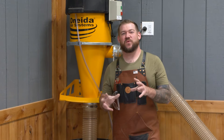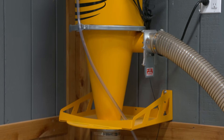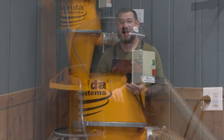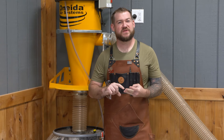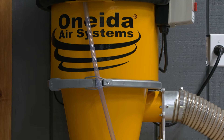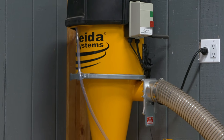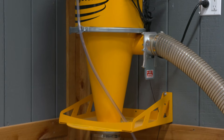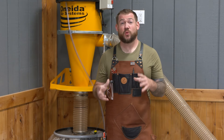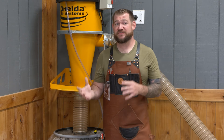The dust collector we settled on for our shop is the Oneida Supercell, and there are a couple of reasons why. Mainly it's because it has high CFM and high static pressure. The Supercell is really designed to handle a mixture of four-inch and two-and-a-half-inch ports, which not a whole lot of other dust collectors are designed for. This makes it the perfect dust collector for one- or two-man shops or garage shops where you have those two-and-a-half-inch ports mixed in with larger four-inch and even up to five-inch ports.